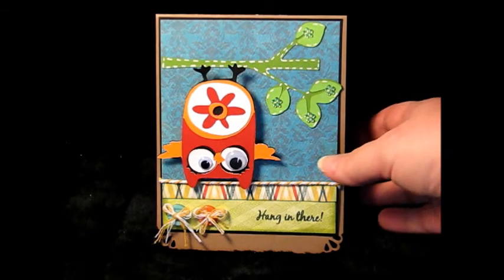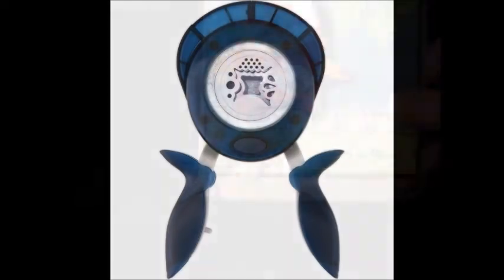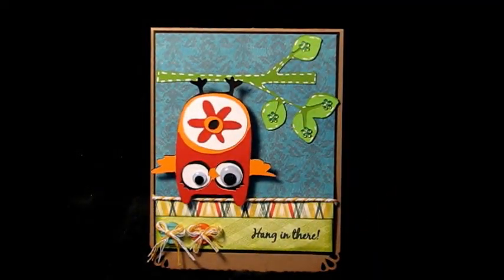The corners at the bottom I used a Fiskars three-in-one punch — it's a dial punch. You can just turn the dial for the corner style you want to use, and I was just playing with it and checking it out.